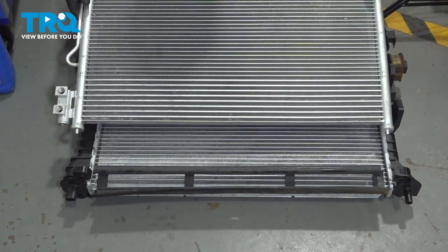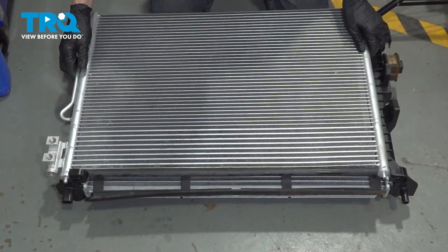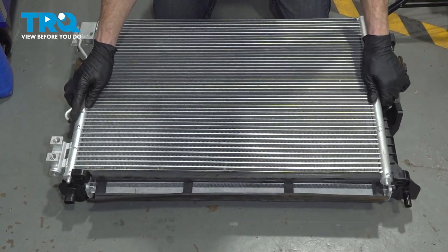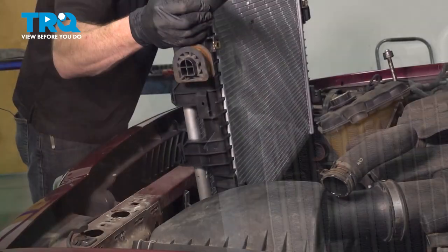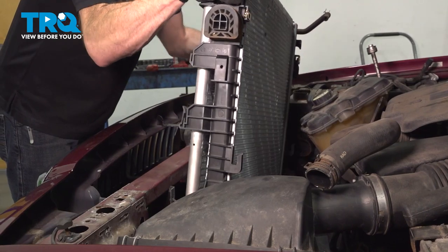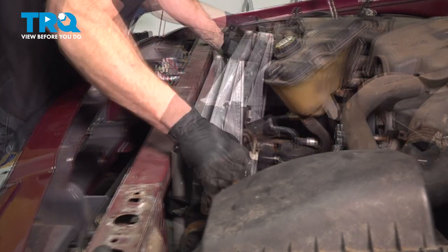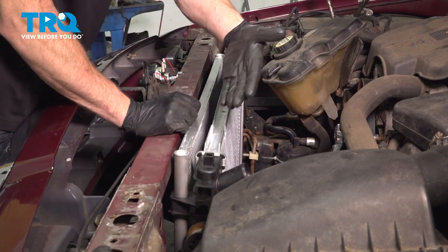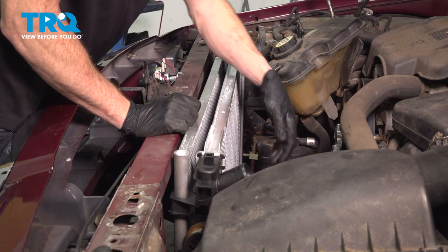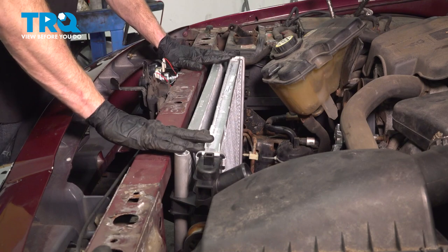Now let's continue on by putting the air conditioning condenser onto the radiator. As we slide this into position, make sure that this area does not fall off. Let's slide our assembly into the vehicle. As you slide this down, try to line up the bottom of the radiator with the bottom holes on the cross member. Once it's in there, it should sit pretty much flush with the front end.